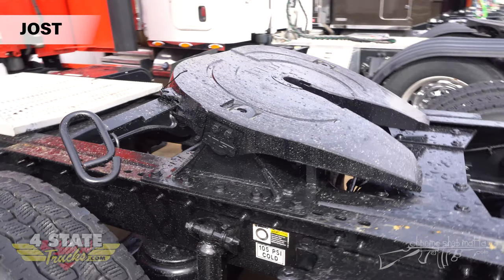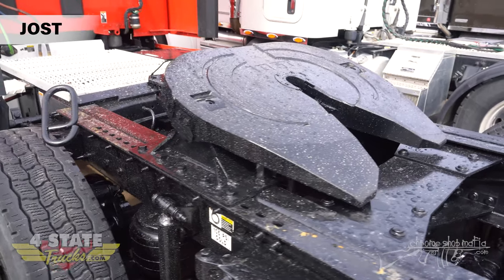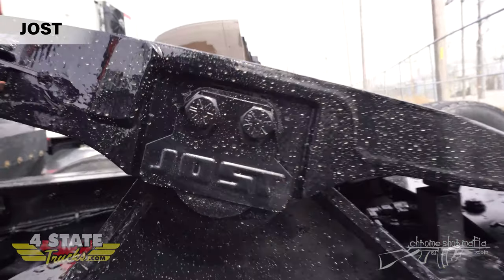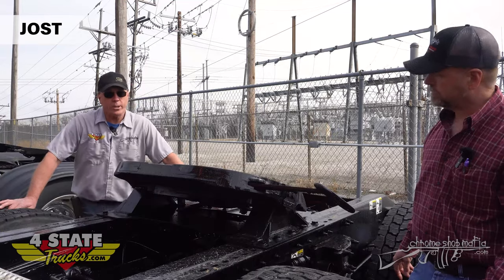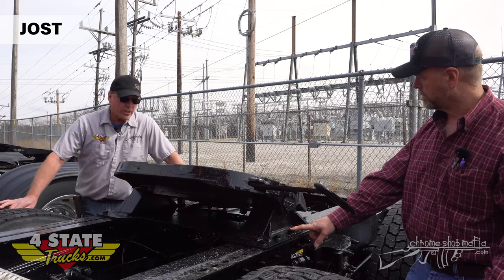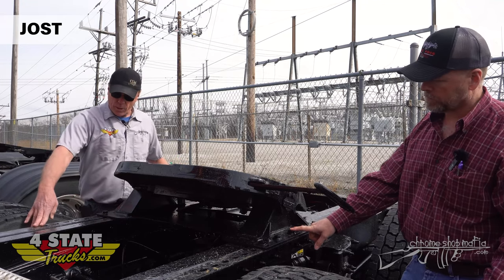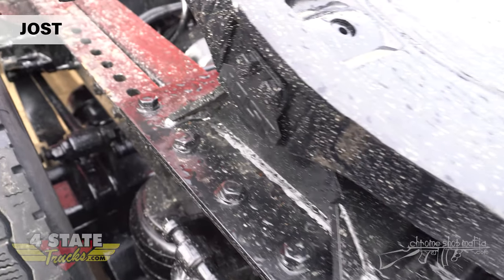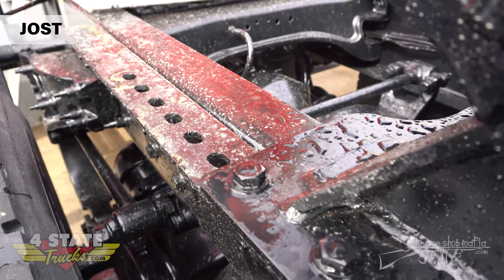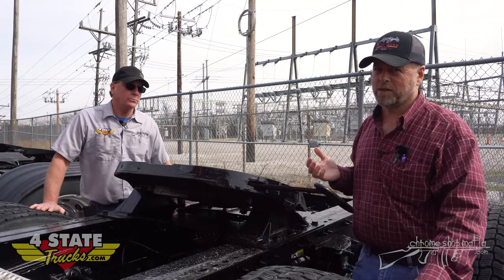It's a pretty unique look - Jost has a big, heavy cast steel top plate. This one's a left-hand pull and is easily identifiable on the pin lock tab; it's got their name in it. This one here is a stationary fifth wheel - it doesn't have an air slide on it. You can get them in different heights; it is somewhat adjustable with holes you can unbolt and move, but not as easy as the air slide. This one's on an outboard mount.